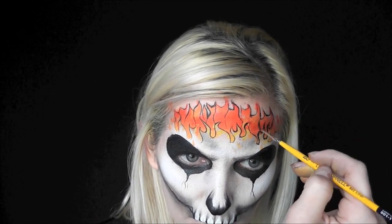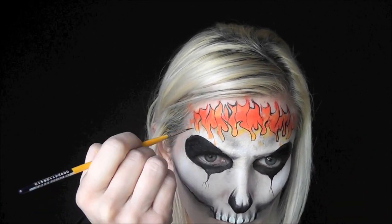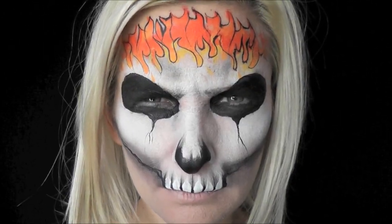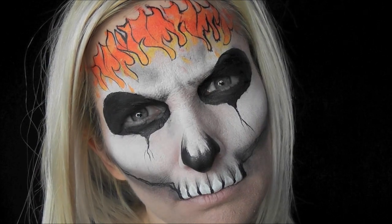At this point you're pretty much done. I tried to keep this one fast and pretty simple. I hope you guys like this and you can try it out the next time someone asks for a scary skull — it's pretty fast and it's pretty easy. Thanks for watching.